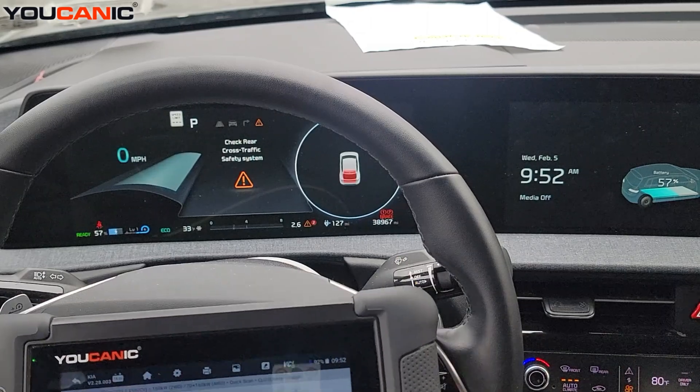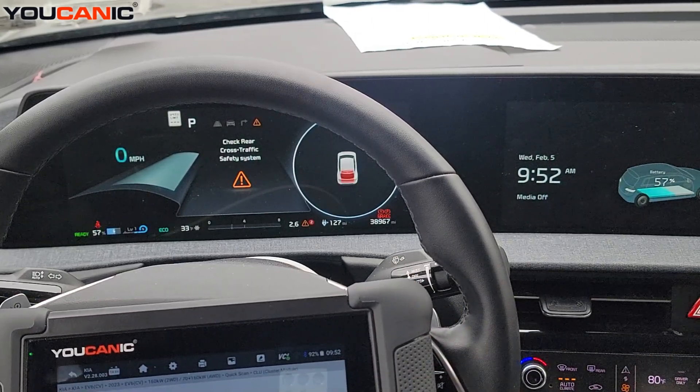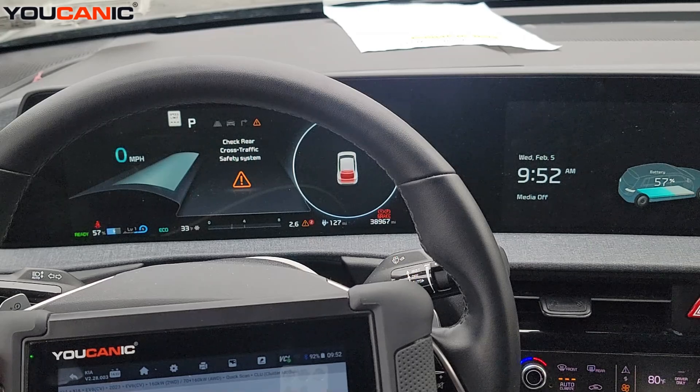And that's how you can use the Eucanix scanner to diagnose your Kia EV6. Thank you for watching — where you can be the mechanic.